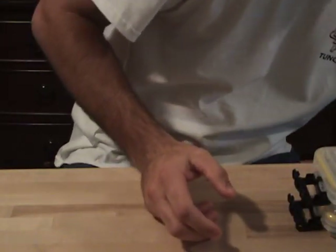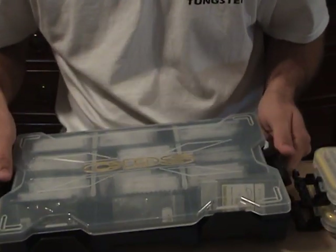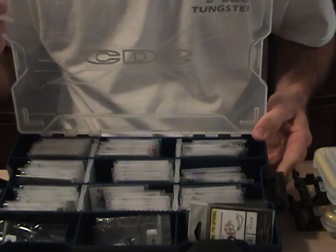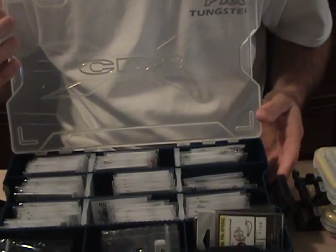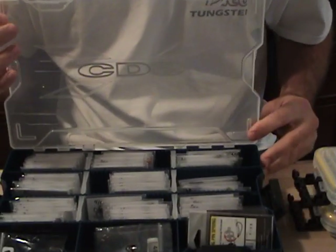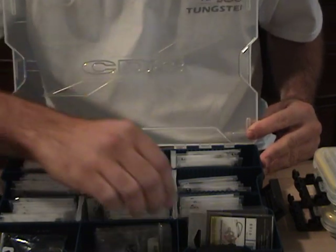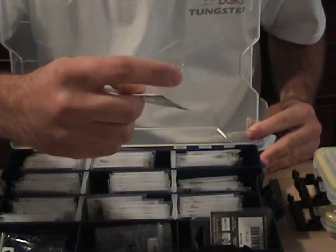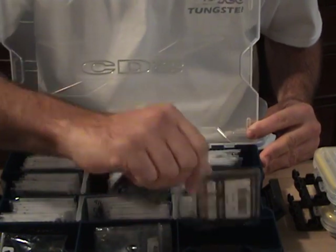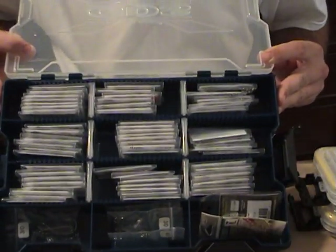As far as hooks go, pretty much any hook you can imagine is in this box. The four brands that I like are Owner, Trokar, Mustad, and Gamagatsu. I've got pretty much every style in here. I like to buy terminal tackle just as much as soft plastics — I feel the right hook means a lot. I also have some centering pins, some hitchhikers, good for swimbaits, stuff like that.